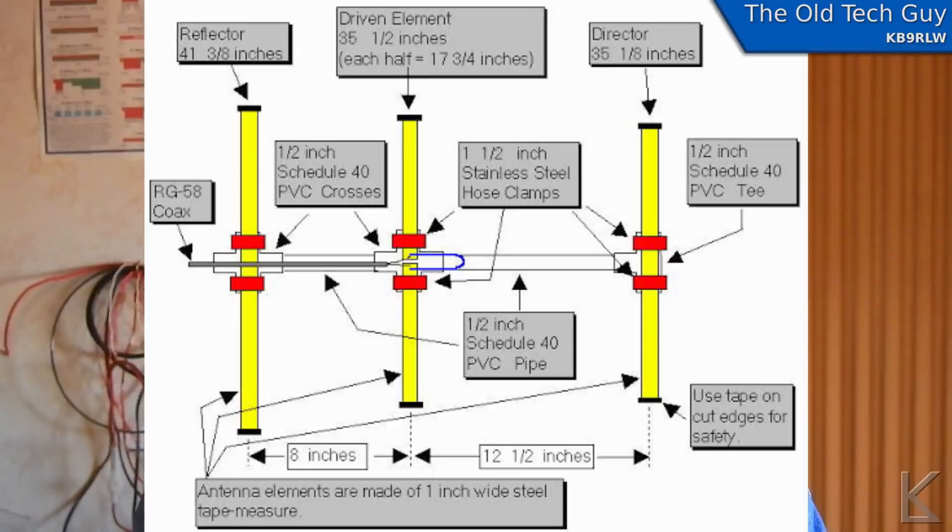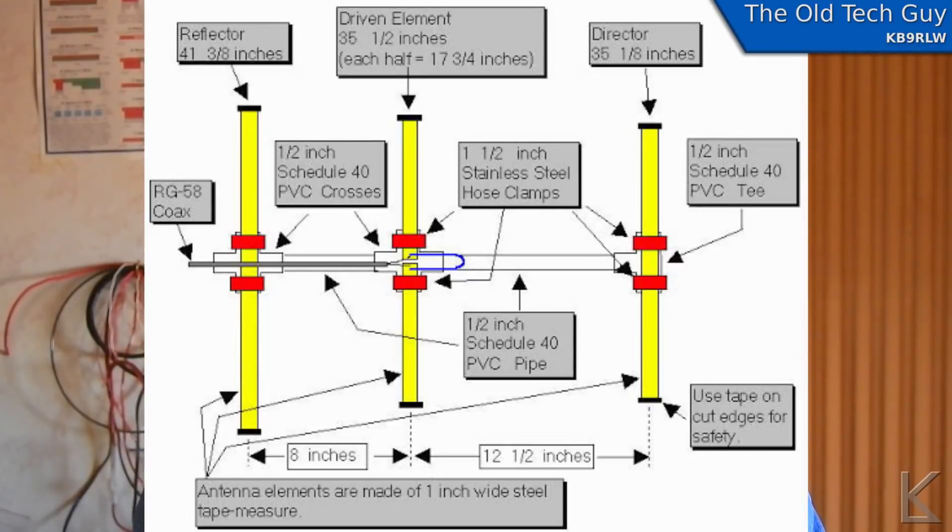The tape measure Yagi is usually used by fox hunters because it's extremely portable. It's a three-element Yagi. It provides somewhere around 12 dB of gain, probably a little bit less. But it's a nice little design and it works great. I was pretty impressed with its performance.